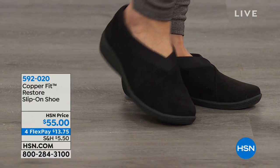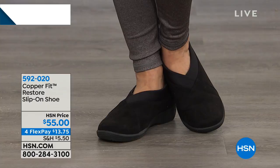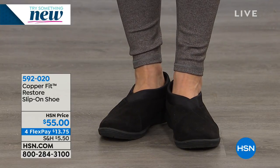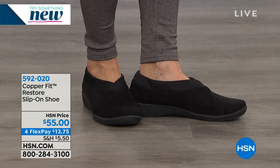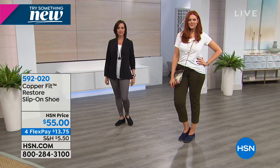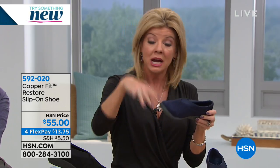Yoga is all about fascia release — it releases the fascia to give you relief. That's why we call it the Restore. It's a slip-on, really versatile, with a fantastic sole, and very, very lightweight. That's why when we originally launched these, it became one of our number-one top silhouettes. The metallic look was earlier; this is the look and feel of a soft suede.